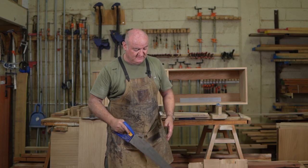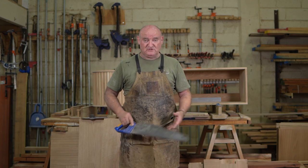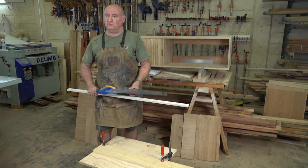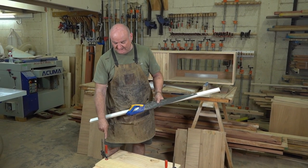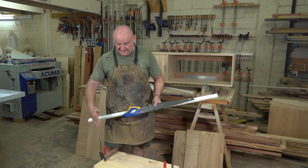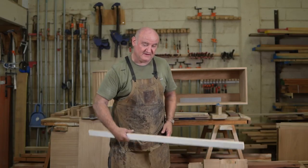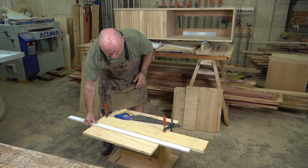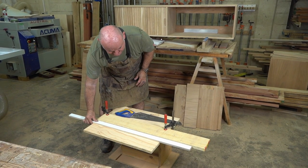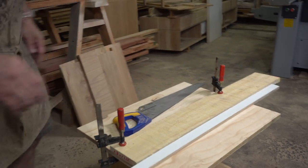To cut a piece of plywood straight, I've chosen a smaller piece for the sake of space. What I want to do is have a guide for my saw, because not everybody can cut straight all the time. I've clamped a piece of wood onto my board as a rough guide, and then I'm going to take another straight piece of wood and clamp that to the board at about slightly more than the saw blade's thickness away from the cut line.